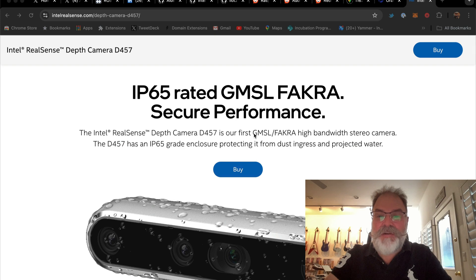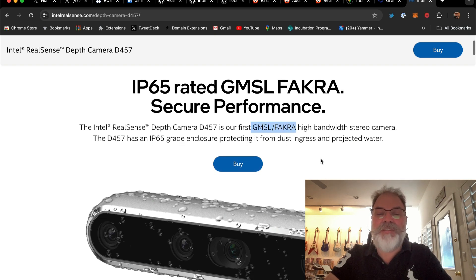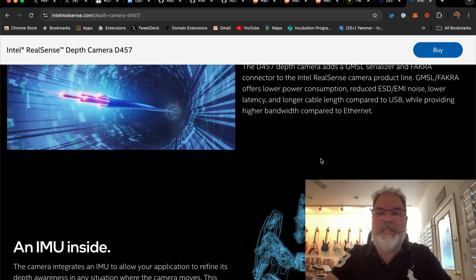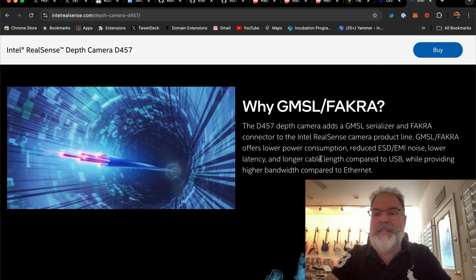It also has GMSL FACRA support so that you can use USB or this industrial standard way of connecting the cameras. Look at all the benefits here. This GMSL solution has lower power consumption, reduced EMI noise, lower latency, and longer cable length than USB.